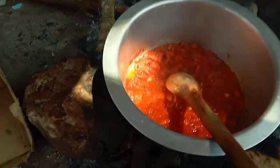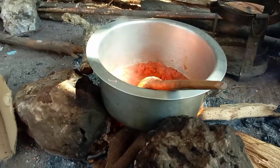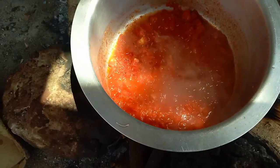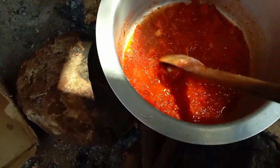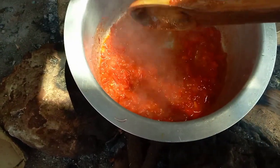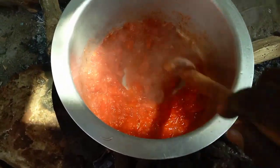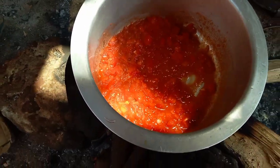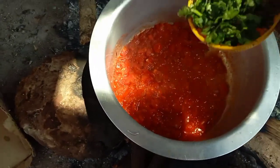Don't be in a hurry. Check your time and cook. You can see how the tomato is ready. This is how it is supposed to look like. If you give it time, it will cook well.